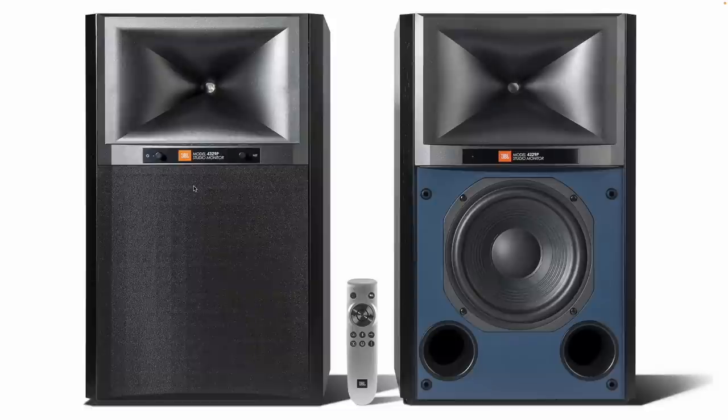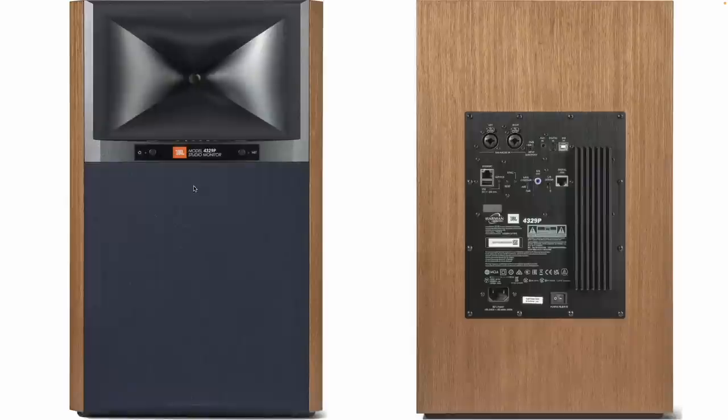The 4329P comes in two different styles: one in black and then the other one in a walnut color. On the back of the speaker there are a few different inputs — USB, optical, it's also Bluetooth, analog in, and 3.5 millimeter jack input.